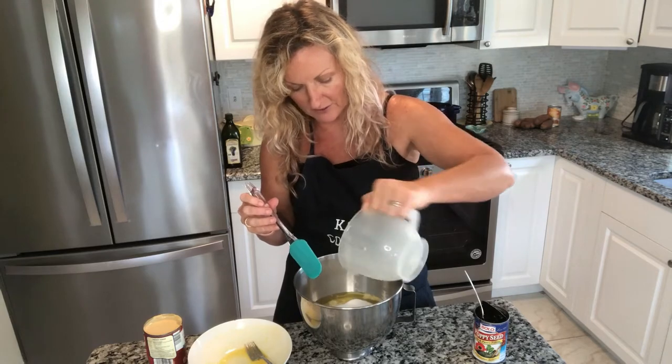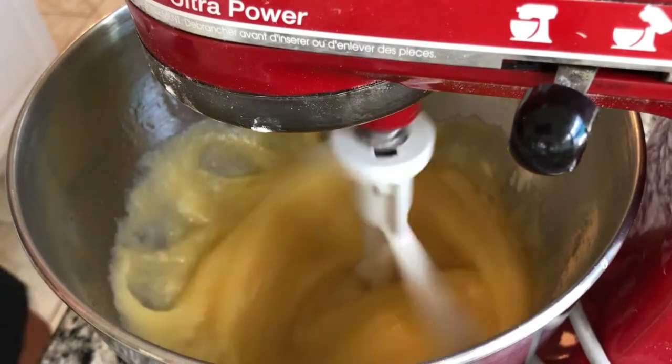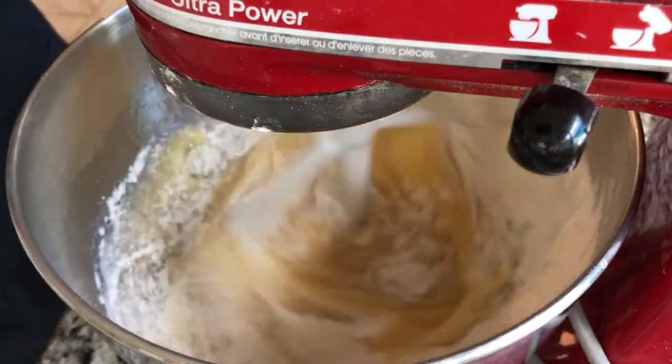You do not have to mix this in a mixer. I have to because of fibromyalgia — all that mixing really messes with my elbow, and I am trying to get rid of the cake elbow I already have from a couple months ago. We are going to alternate putting our sifted flour with baking soda and our one large can of evaporated milk. Now the fun part — we are going to add that can of poppy seed in, and it is going to look fantastic.